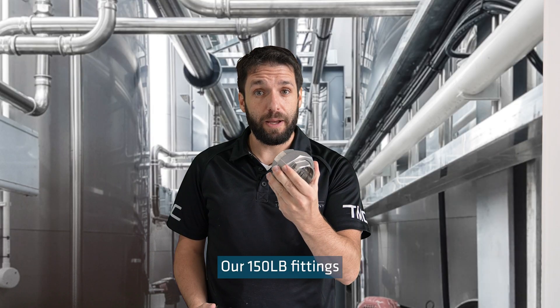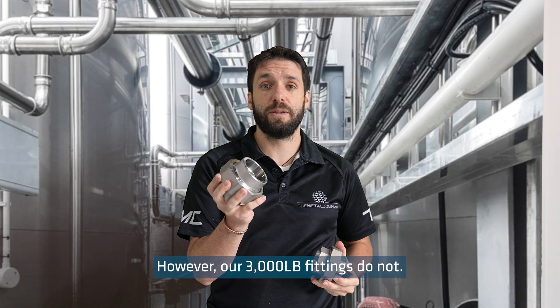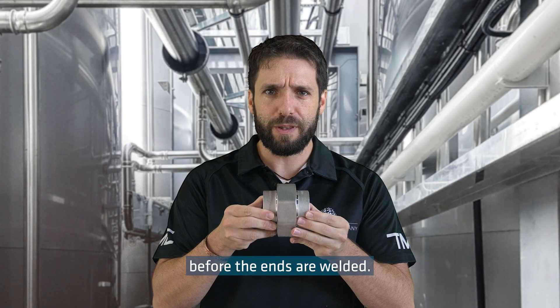Our 150 pound fittings come with an EPDM seal, however our 3000 pound fittings do not. The unions should be tightly screwed before the ends are welded.